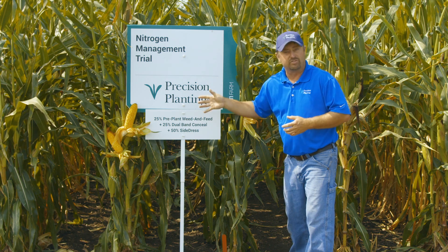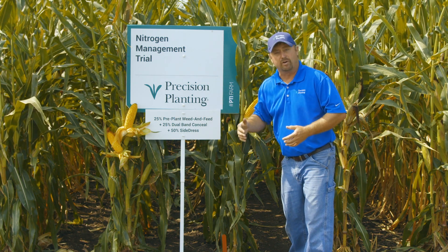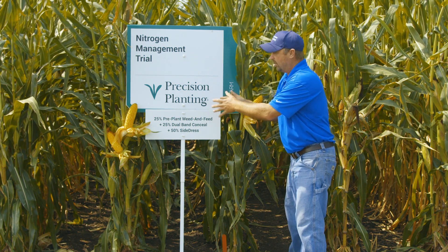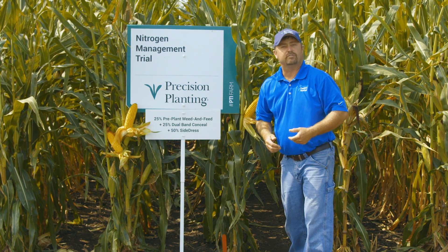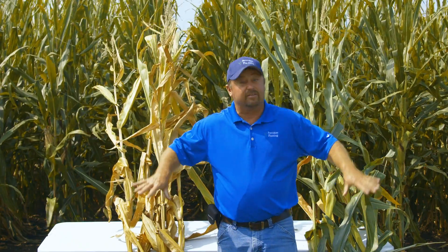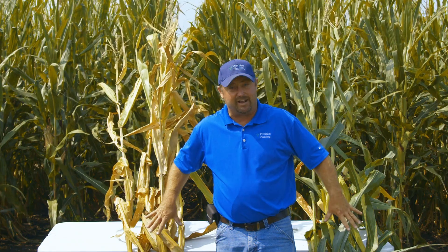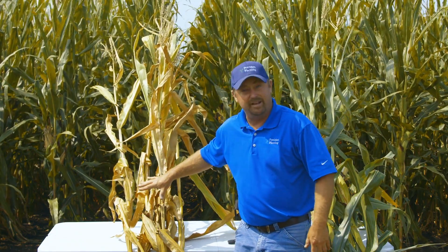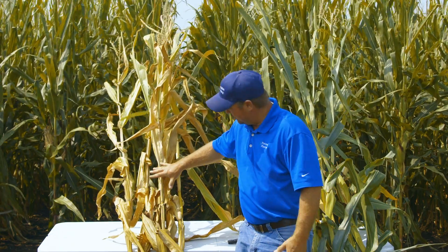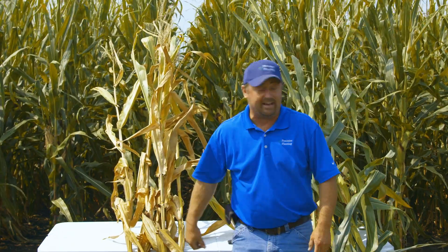We're going to pull some ears out, put them on display boards, and take a look at the one and done programs compared to this, and I'll show you some of the dollar values we've seen over the past few years. We've brought some plant samples out so you guys can take a look. There's a drastic difference between these plant samples. Here's our weed and feed, our one and done — we don't really recommend this in any situation. You can see how this corn kind of ran out of gas.